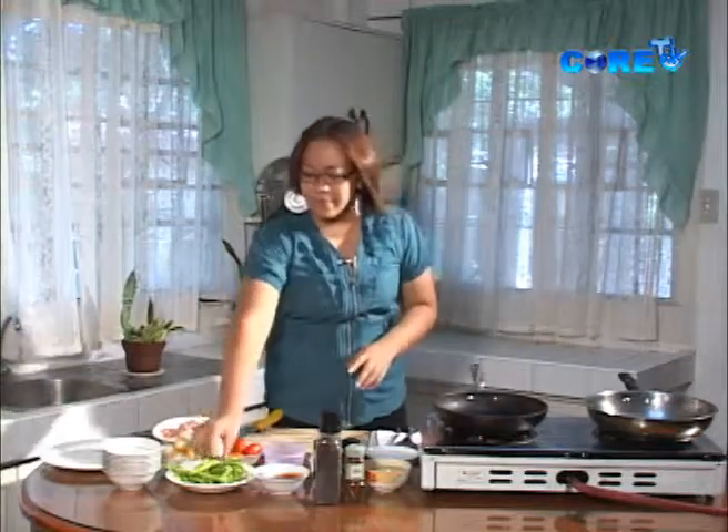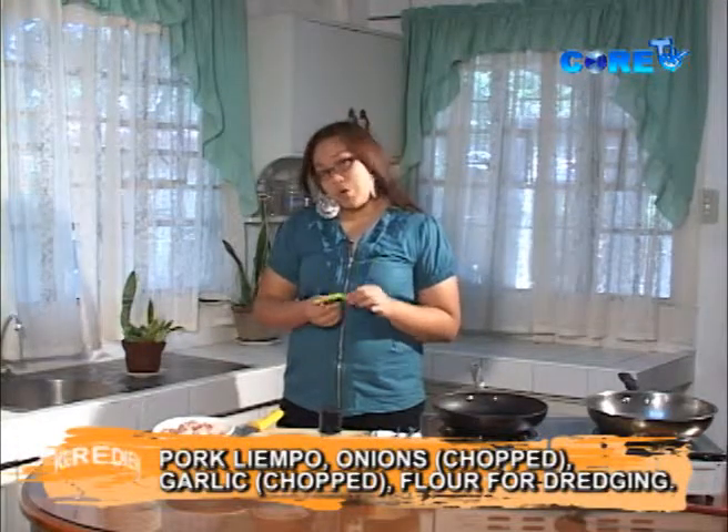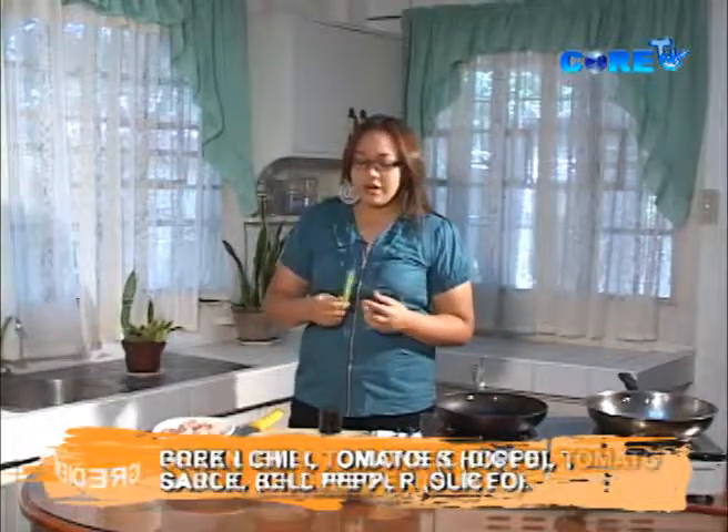Supposedly, this is a Mexican dish, but today we are going to use it with some local ingredients — our local chili. We are supposed to use jalapenos, but since there are jalapenos grown in Ilocos, we are just going to use this. It's similar, it's the same thing.